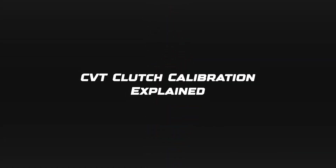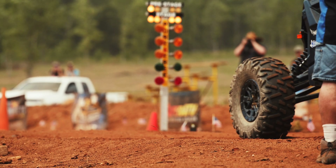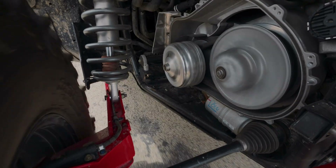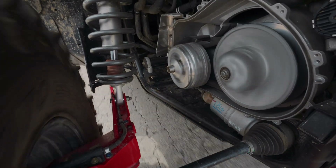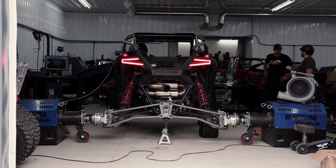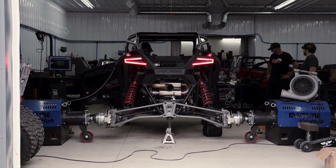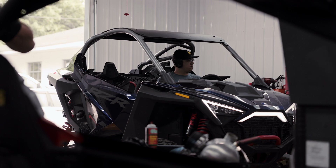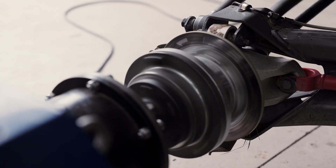Let's learn about clutch calibration. Let's start with the basics. The clutch system is the only way power gets from your motor to your wheels. If your clutch isn't calibrated properly, you're not getting the most out of your machine. And if you've got a tune for more horsepower, you're leaving power on the table. Proper clutch calibration ensures that you're putting the maximum amount of power to the wheels.